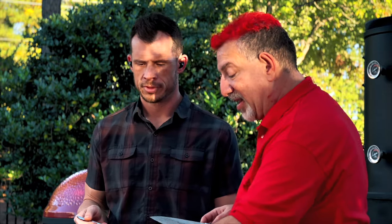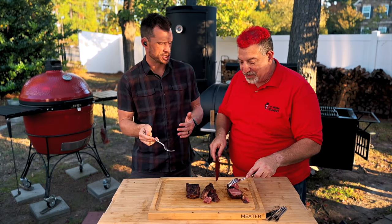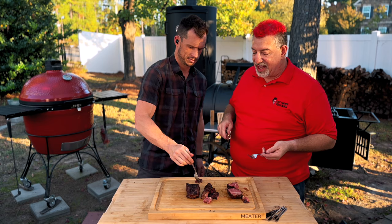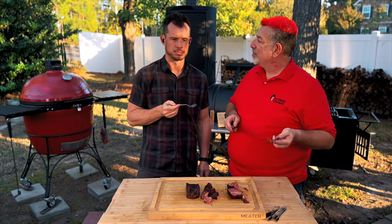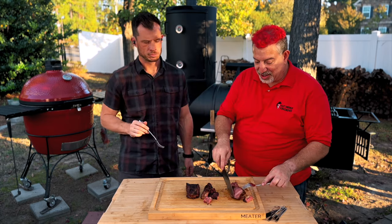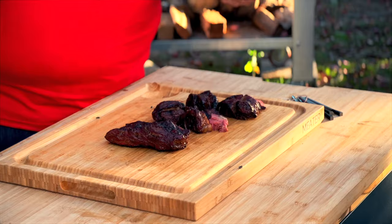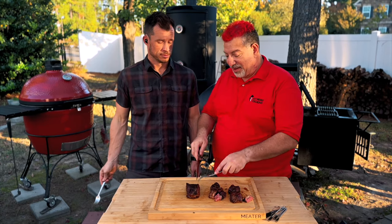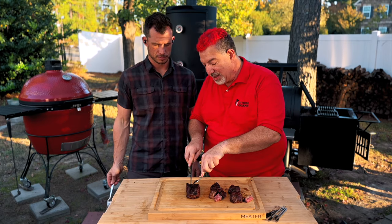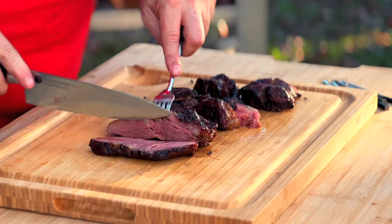Technically there's the same amount of char — it's just distributed differently in that particular piece. Now for the flat cap cooked against the grain — Al's idea. The grains are running this way. Look at that — juice is just dropping out when we cut it. Cheers. This one definitely tastes better because it got more of that Maillard reaction on the outside, which I love — but this one is more tender. It really is.